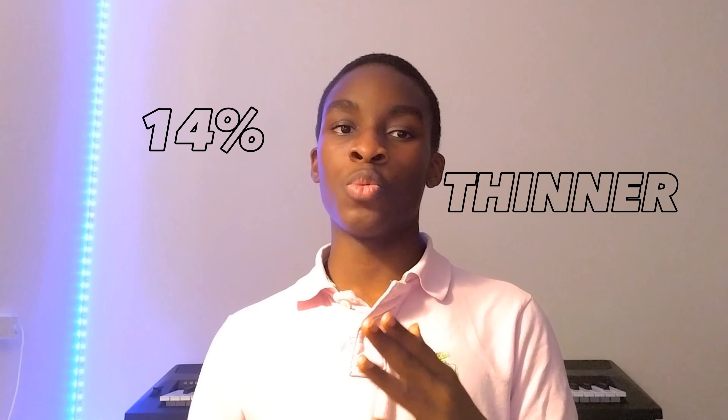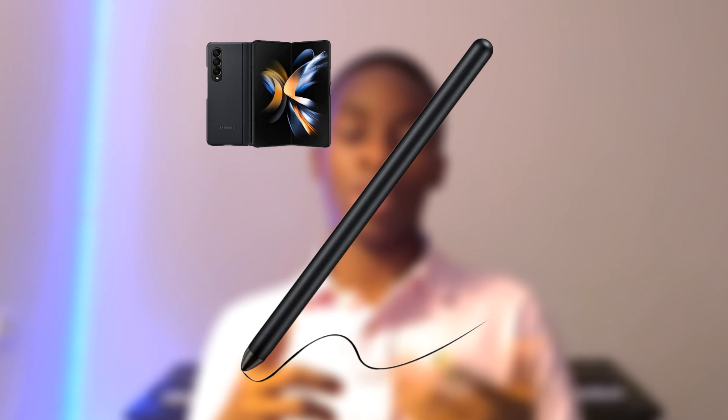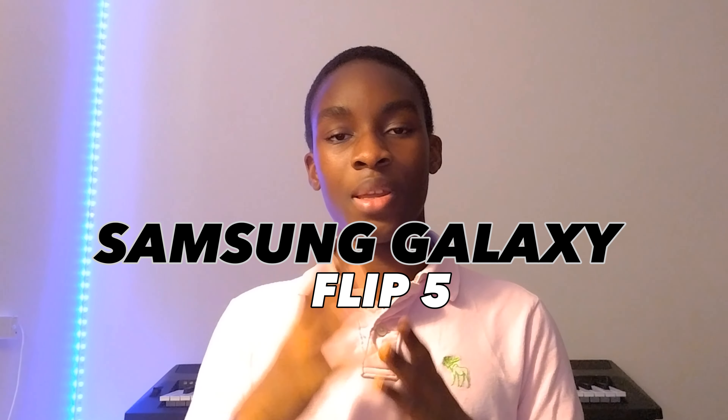One of the amazing features found in the Z Fold 5 is the S Pen, which is about 14% thinner, making it easier to hold when using it. If you have been enjoying the video, I would appreciate it if you smash the like button and follow for more tech content. Now let's move on to the Samsung Galaxy Flip 5.